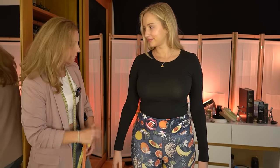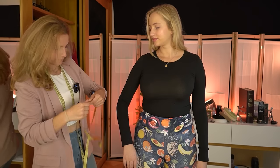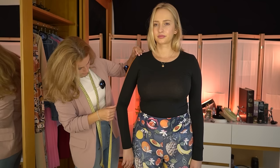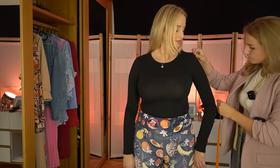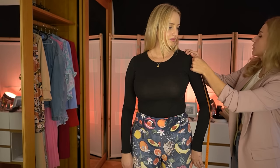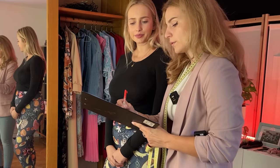Okay, so I will continue with measuring from your shoulder to your elbow. So from here to there. And that's 35. Let's look on the other side as well. So from here to there, and that's 35 again. Wonderful. So that was 35 on both sides.